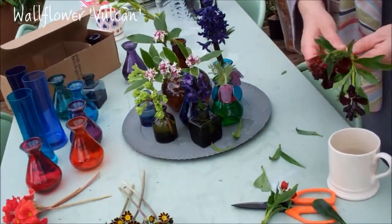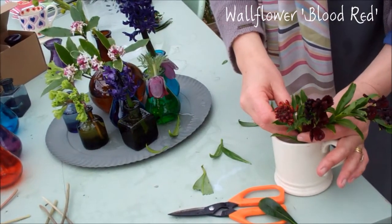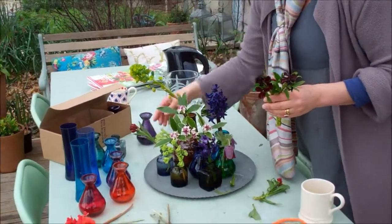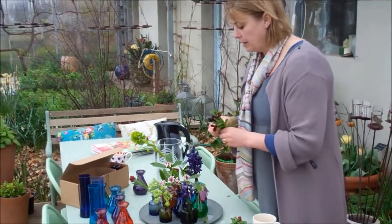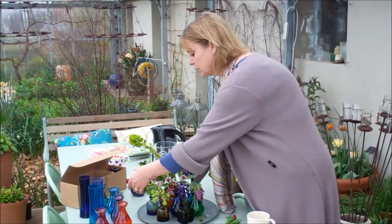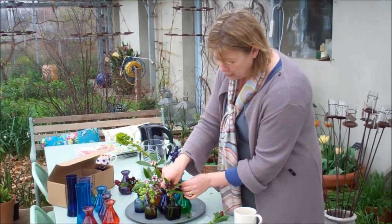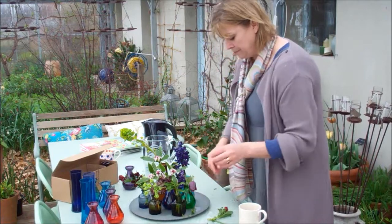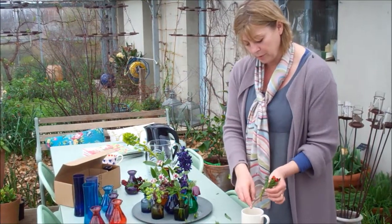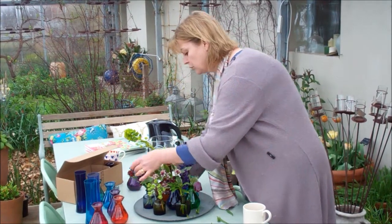I'm going to pop in the wallflower now — just strip the foliage off — and I always sear wallflowers, it makes them last that little bit longer. How searing works is it does two things: one, it increases the surface area for water absorption, and by partially destroying the outer cell walls it allows water to be absorbed more freely over the seared section. The other thing is it dislodges air bubbles — when you sear you'll see it bubbling under the water — and that again allows for better water absorption.